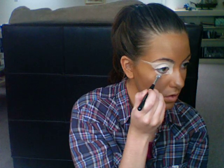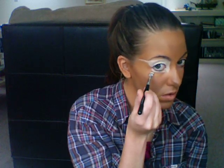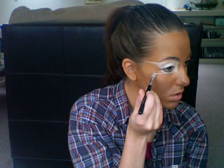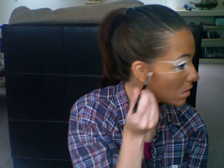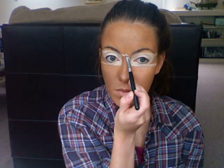Take the cream underneath the lash line and do the same thing at the bottom — make a parallel line and extend it out towards the eye. Once you have the other eye completed, we're going to connect the two to make a little mask, so just take that cream across the bridge of the nose in between the eyebrows.